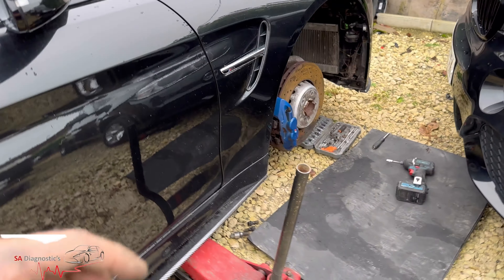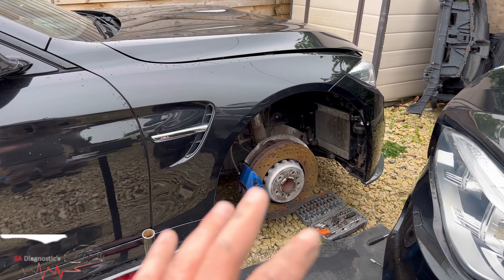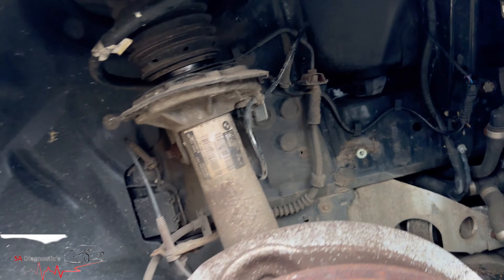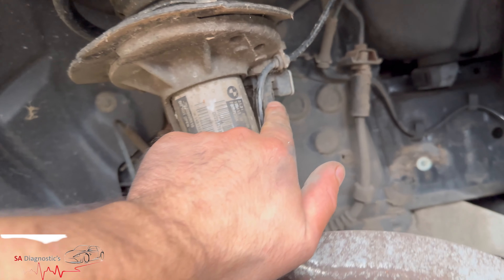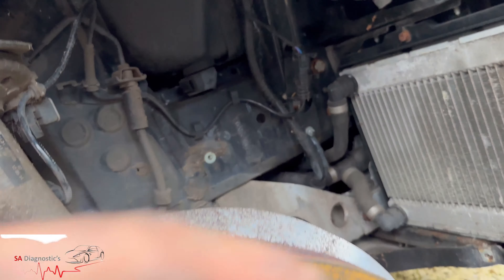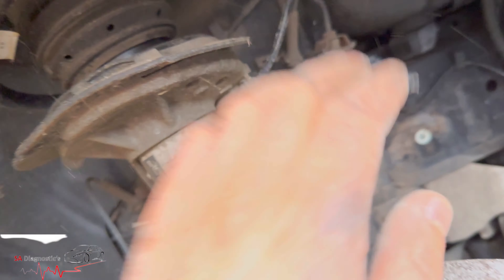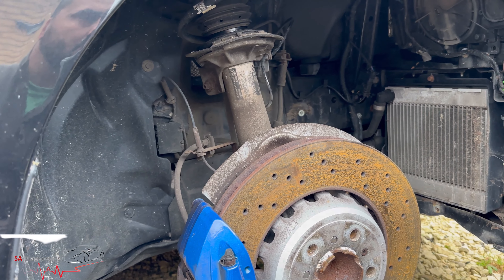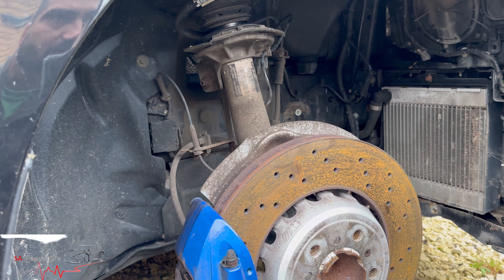It's a DIY job, honestly it's easy. Jack it up and the sensor is here. If you're going to buy it, you might as well buy both. That's the cable that goes there. Take the front arch off, obviously remove the wheel and jack it up. These go faulty because of muck, grit, water, and all sorts.